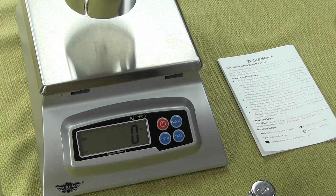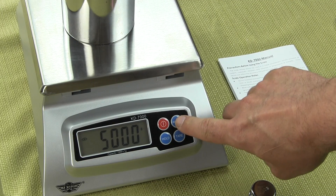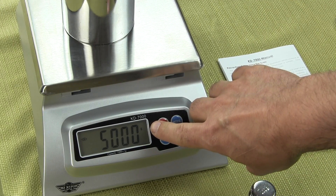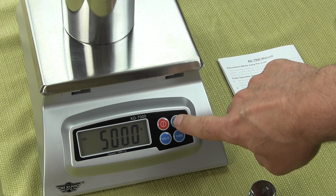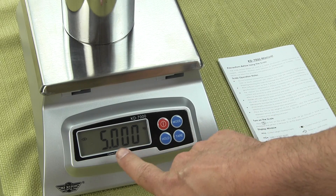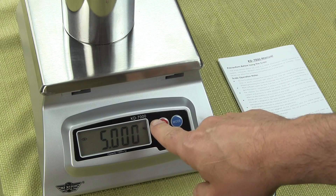I'm going to throw on 5 kilograms. To change the weigh modes, all one simply needs to do is press the mode button. We're in grams — if you look in the upper right-hand corner, you'll see G. I press mode once and now I'm in kilograms: 5.000 kilograms.